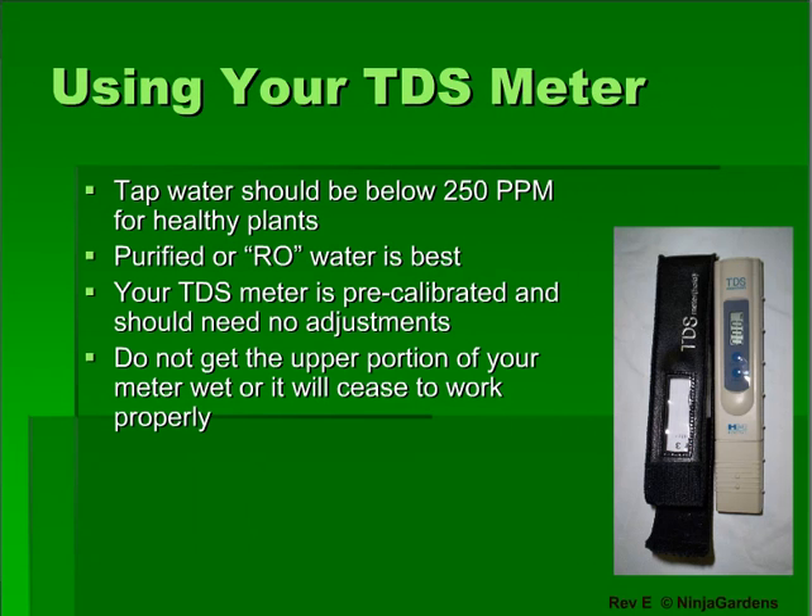The tool to determine just how much nutrients to use is your TDS meter. This device lets you know how high the nutrient levels in your reservoir should be. It measures the nutrient levels in ppm's, or parts per million.